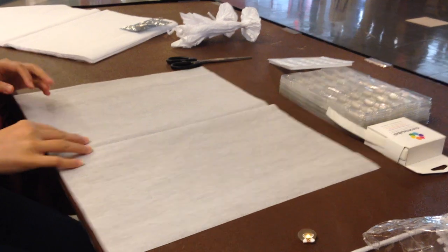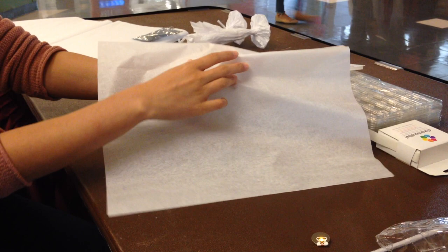So we start with a paper, make a ring, and then you put the paper through like this.